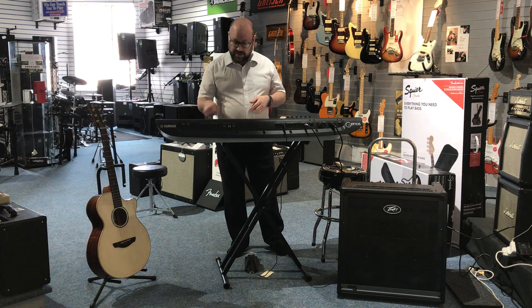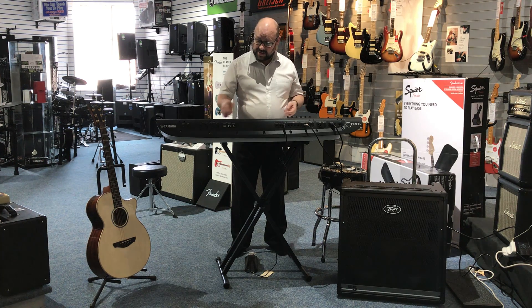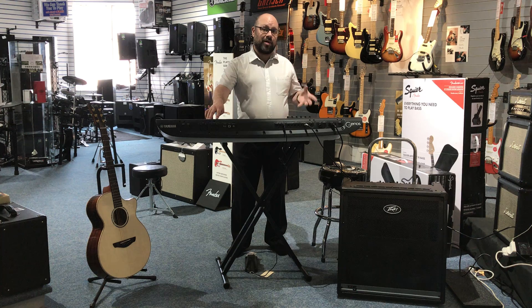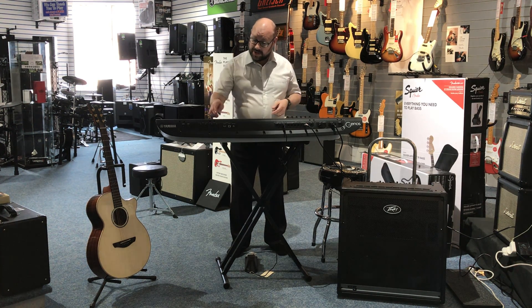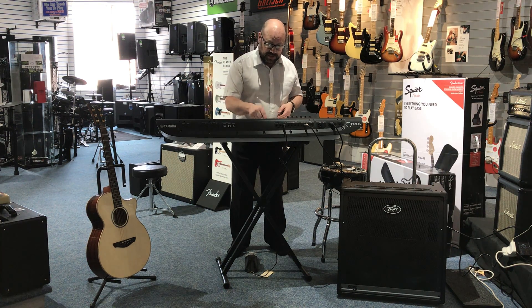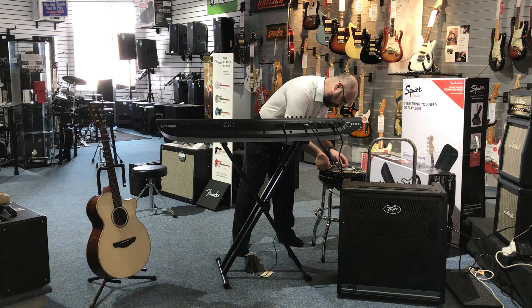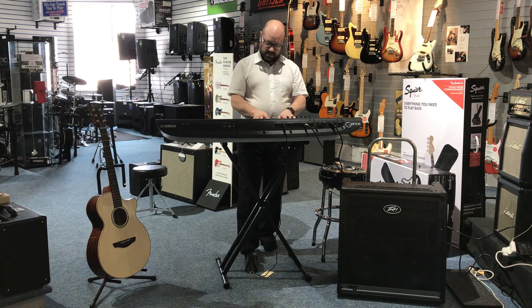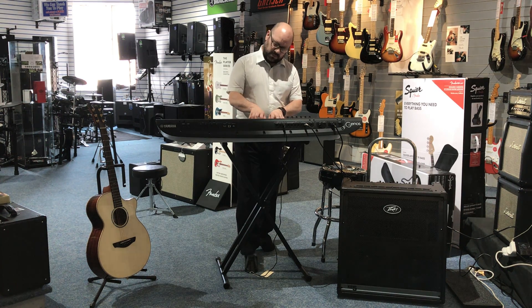Now one of the things I've talked about before is you could use it as a PA — it works very, very well. Now I'm not going to start singing, but what I've done is I've got a backing track by Michael Jackson. I'm going to play along so you can hear how good it sounds from a vocal point of view. So I'm just going to find a nice piano again, and then we're going to get Michael to sing for us. Okay, I'm just going to put up my phone.